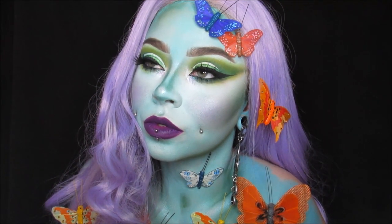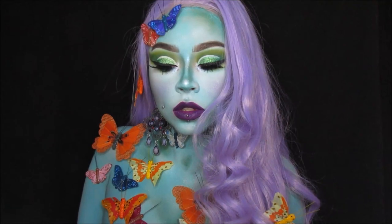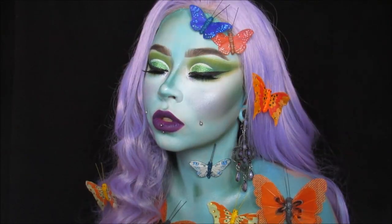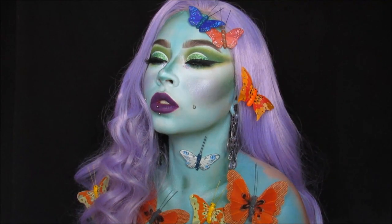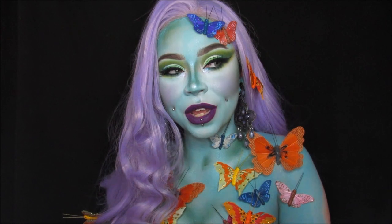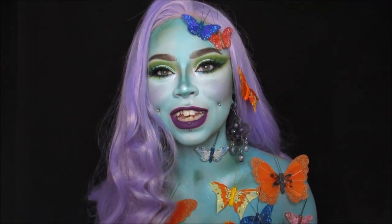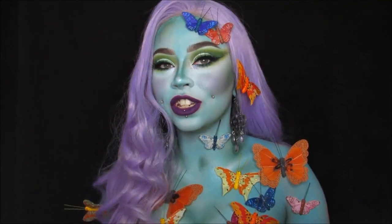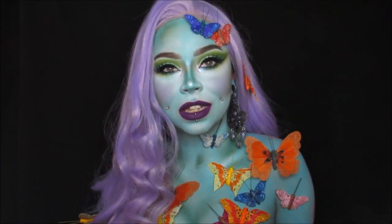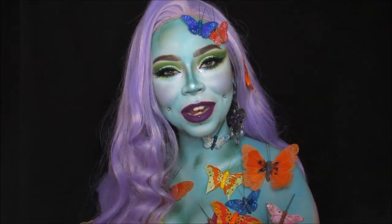Hi everyone! Today I wanted to record a really fun, colorful, spring-inspired look. This is what I came up with — kind of like a spring goddess with butterflies and colors and glitter. I just had a lot of fun with this look today. It's a fun body paint look with a lot of glam and a lot of butterflies. It's been so nice here in Colorado lately and the weather has inspired me to do this beautiful look.